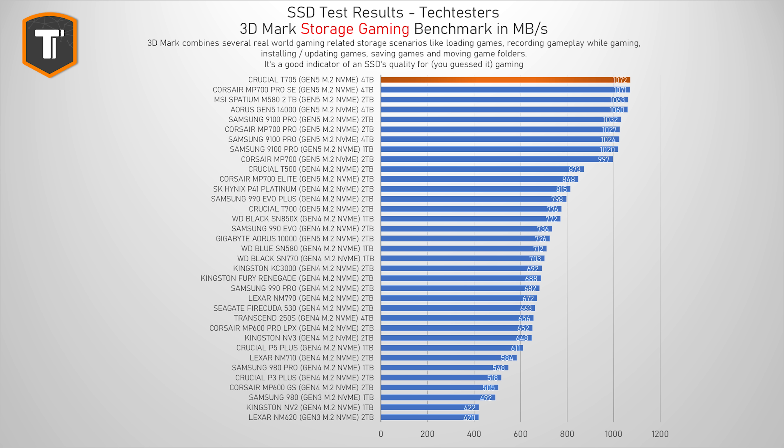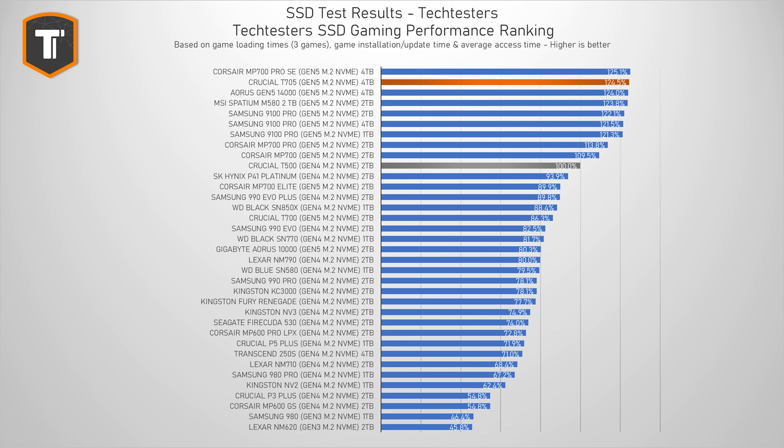3DMark Storage is a bundle of various tests simulating gaming-related tasks such as loading games, installing games, moving game folders, and recording gameplay — very useful for anyone who needs a drive primarily for gaming. The T705 just managed to take the very first spot, ending slightly ahead of the Corsair, Gigabyte, and MSI drives, and just ahead of the 9100 Pro. Looking specifically at loading times, installing games, and updating games, the result is pretty much the same — scoring around 125% of the fastest Gen 4 drive tested, the Crucial T500, putting it right next to the MP700 Pro SE, Aorus 14000, and MSI M580, and just ahead of the Samsung 9100 Pro.